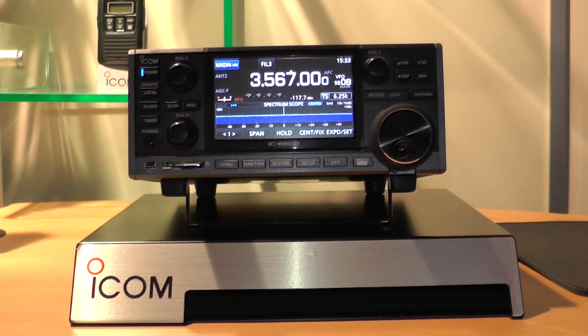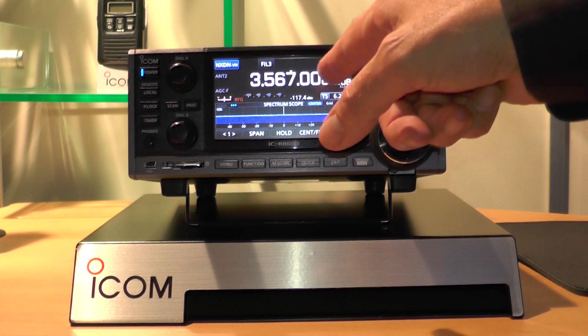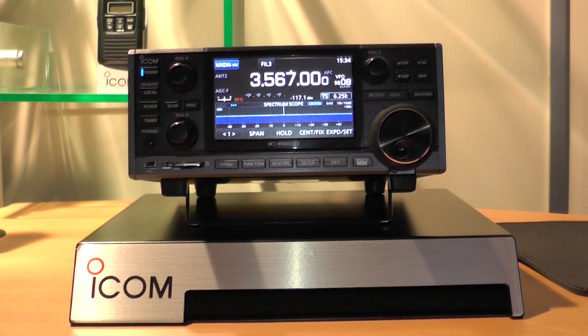A useful feature is the signal strength display. Instead of the traditional S-meter, it can be programmed to indicate microvolts and dBm. Well, thanks Chris for this brief introduction. This product will hopefully be available later in the year. Stay tuned to our website and our social media feeds — we'll be announcing details of its availability and pricing on those.